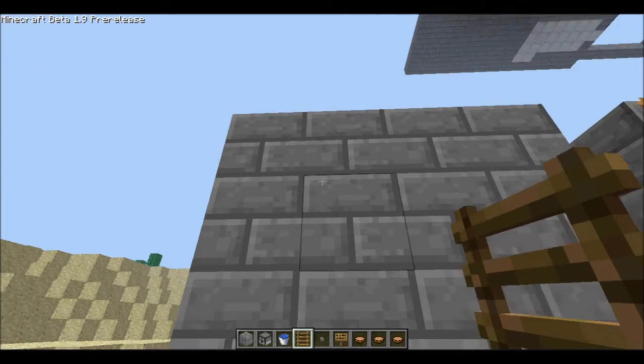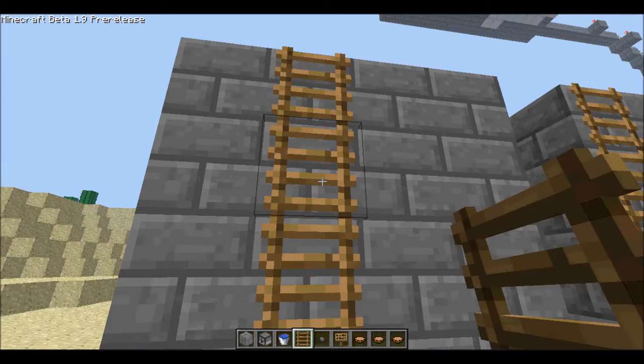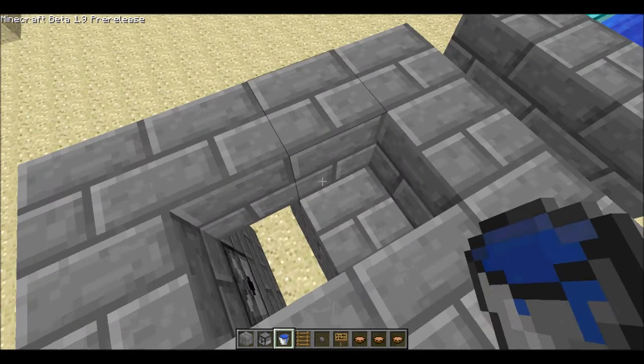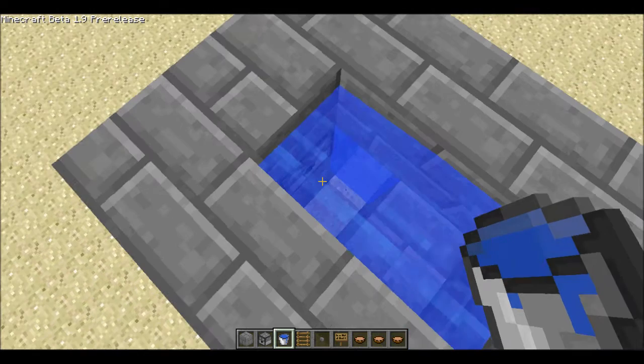Step 5, you take your ladders and you put them on the back, like so. You go to the top, and put down your water, and now you're ready to vend.